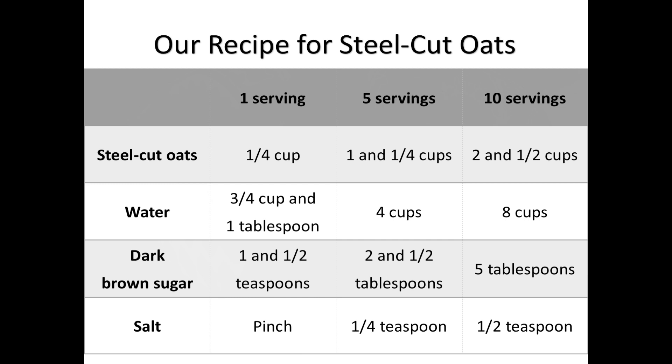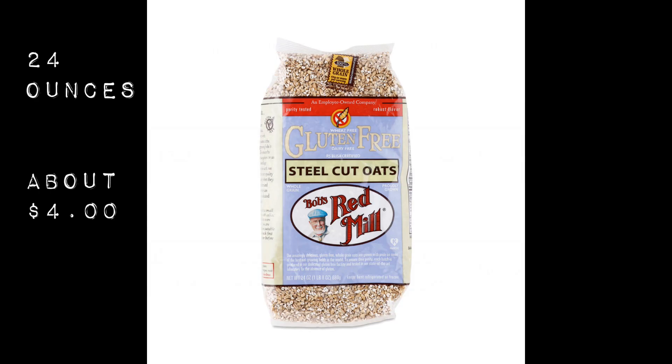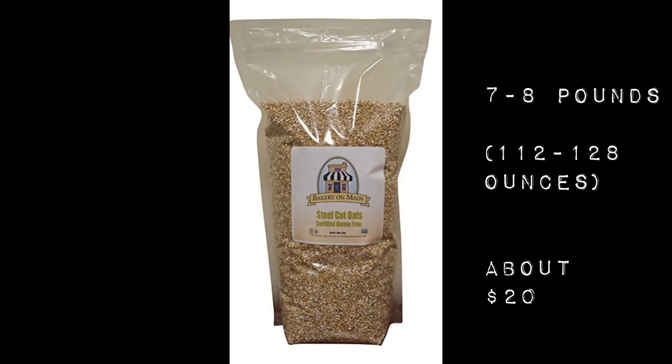Here's our recipe for steel-cut oats. As BG mentioned, we use a slightly different recipe than what's on the package, so try our specific recipe and then modify it to your liking. We've included one, five, and ten serving sizes. As for where to buy steel-cut oats, you can start with a smaller package to see if you like them, but if you want to save money, buy in bulk — a seven or eight pound bag on Amazon is about $20 and lasts our family of two adults and one small child about six weeks. Buying links are in the description.